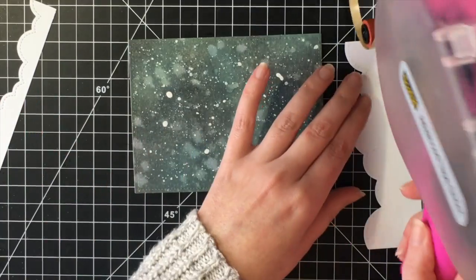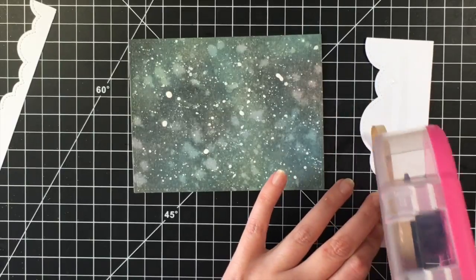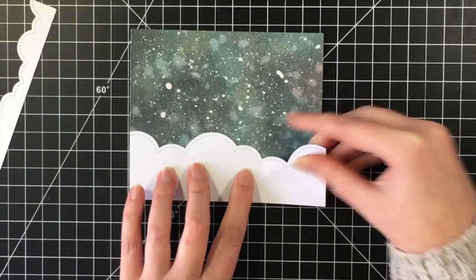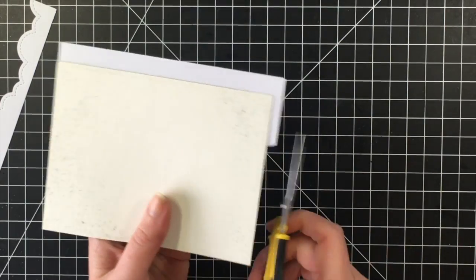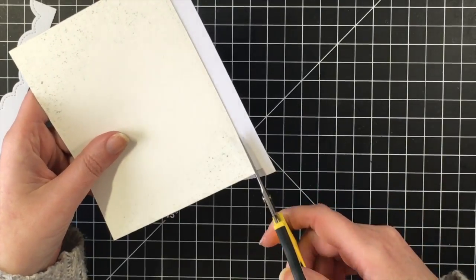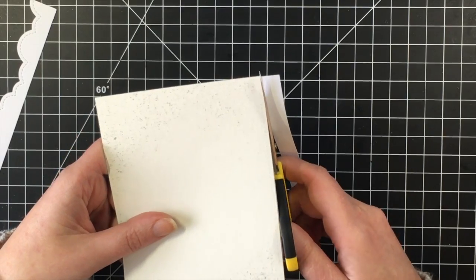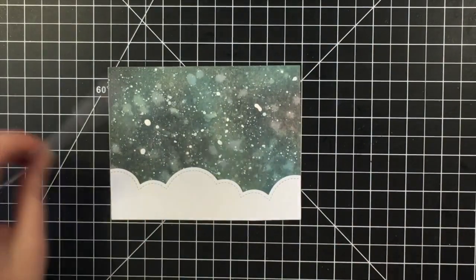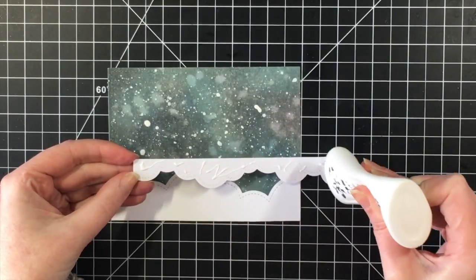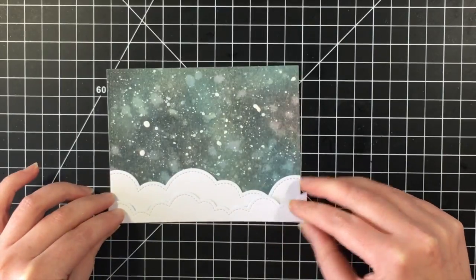I have been having so much trouble with my ATG gun lately. I love this thing, but I don't know if they've had a series of bad batches of the tape that goes inside of it, but I am ready to give up on it. You'll see me struggle as I use some of the Lawn Fawn stitch cloud borders for the bottom of my panel — I used the largest one and then one of the smaller ones for the front panel at the top.